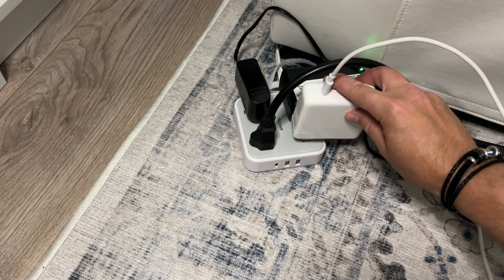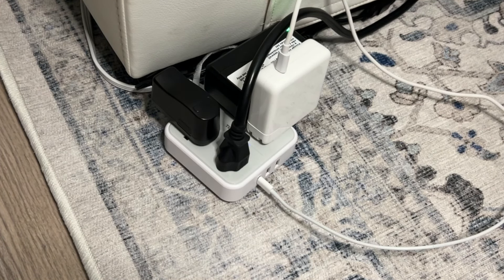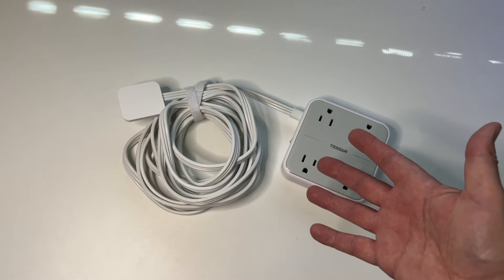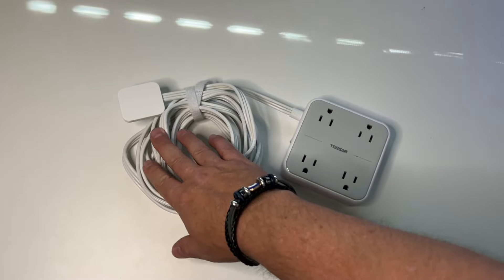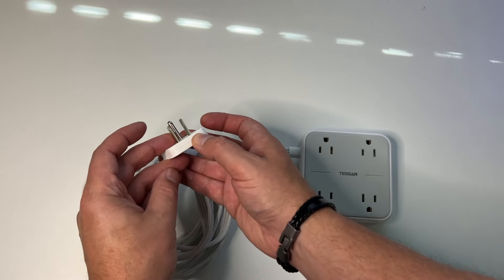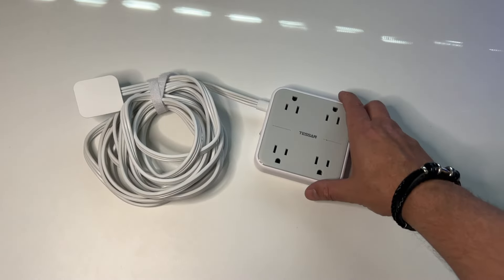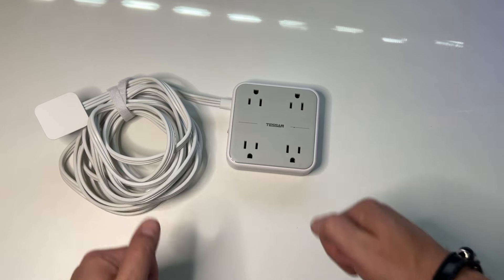I've used every single outlet and USB port on this thing and I've had zero issues with it — in fact, I'd probably be lost without it. This comes in different lengths; I bought the 10-foot one, but I believe they also have 15 feet or more. It comes in different colors as well. No matter what color or length you choose, you're going to love this power strip. It worked perfectly for me, so don't hesitate to hit that buy button — I highly recommend it.